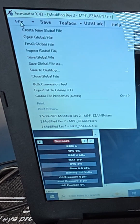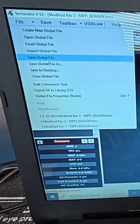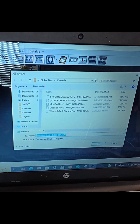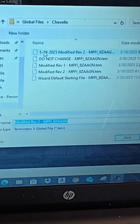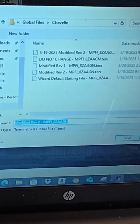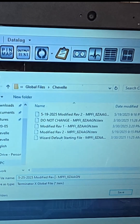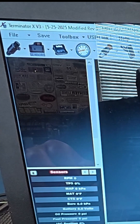Next I'm going to save this file. I'm going to save the global file as — you should see a file pop up. I'm going to put today's date: you can see 519 modified rev2. I'm going to save this as rev3, because I'm thorough, and I'm basically saving this to my computer.